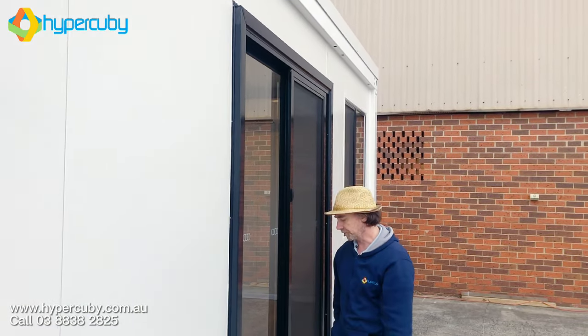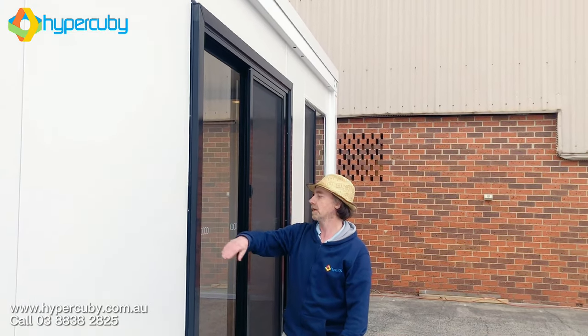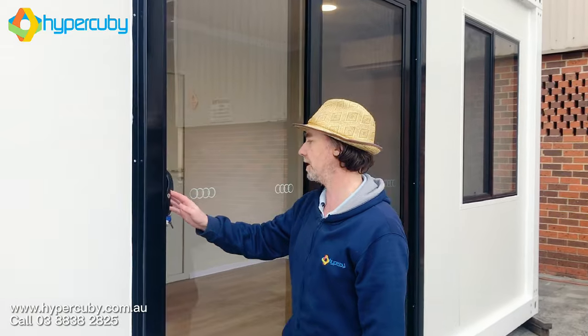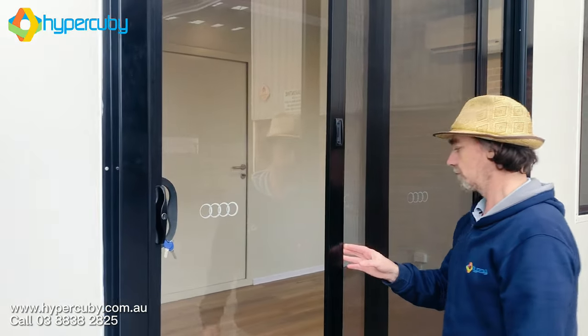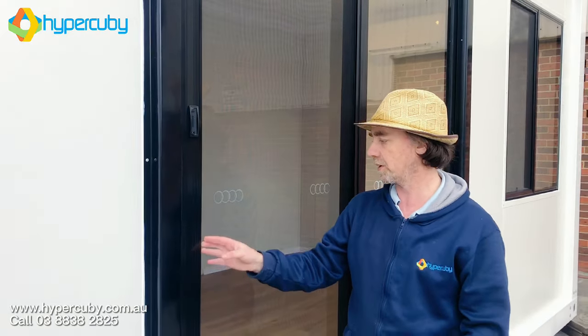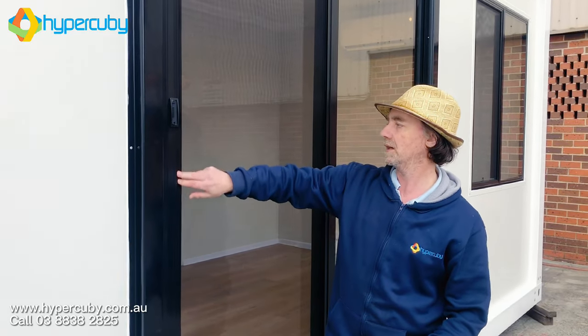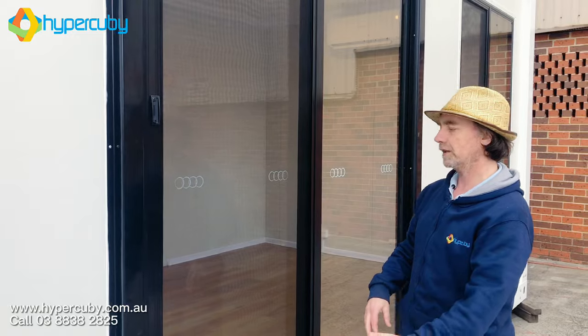Here we have a sliding door. Good solid frame there — Australian-made frame, actually, so that's really good too. Australian-made sliding door. This is something we make ourselves — this is the sliding door's fly screen door.